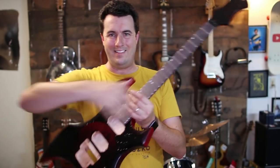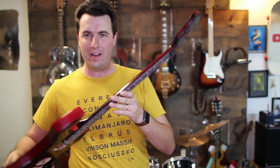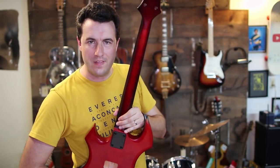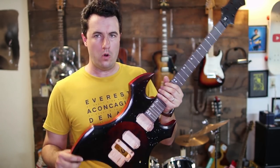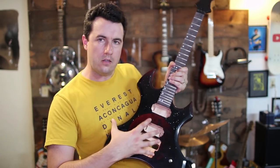Look at this — this looks like a professional guitar right here. I really like the way this looks. I love the neck, I think I did a great job on the neck. The body looks really cool; I think I can probably polish it up a little bit more. It does have a nice shine to it, the moon is there — it's all very subtle.